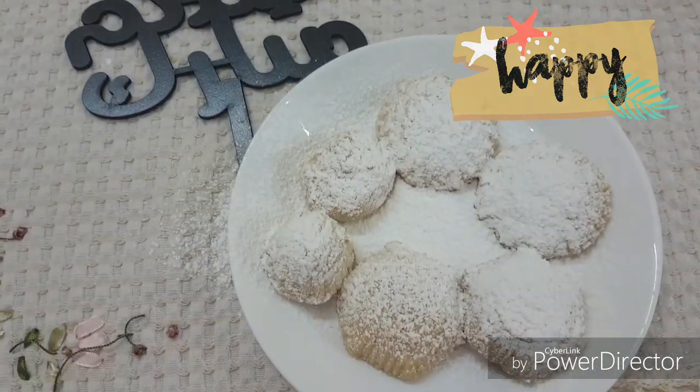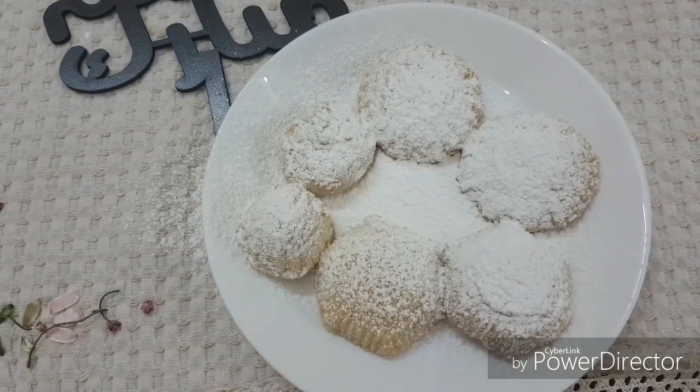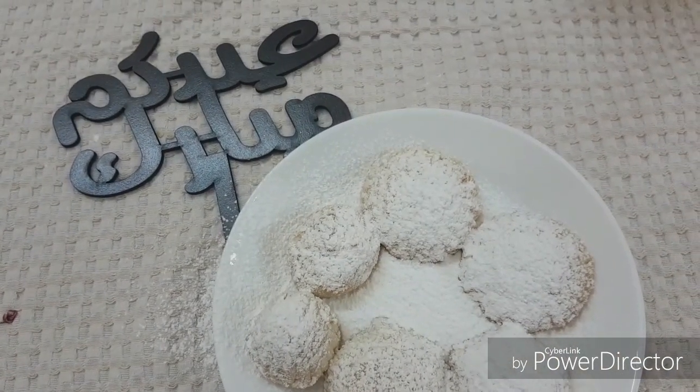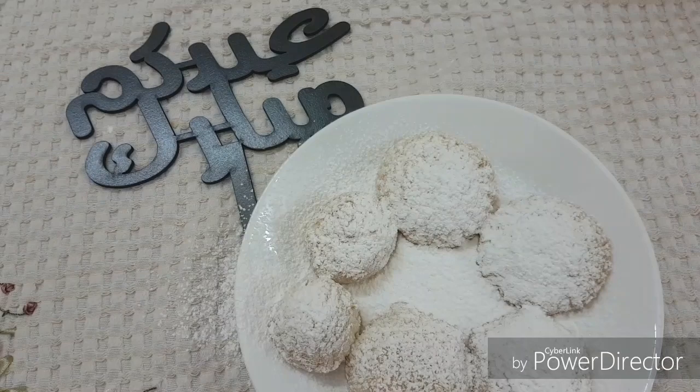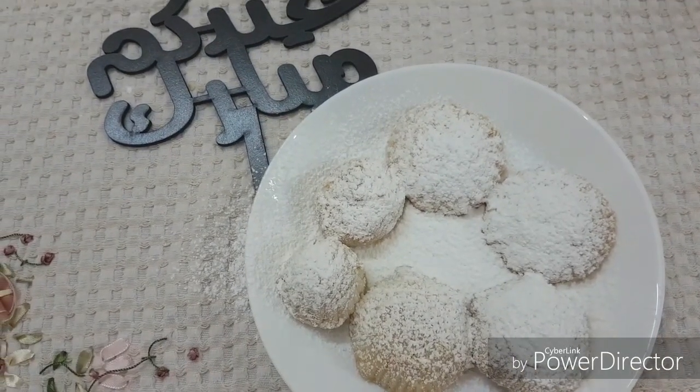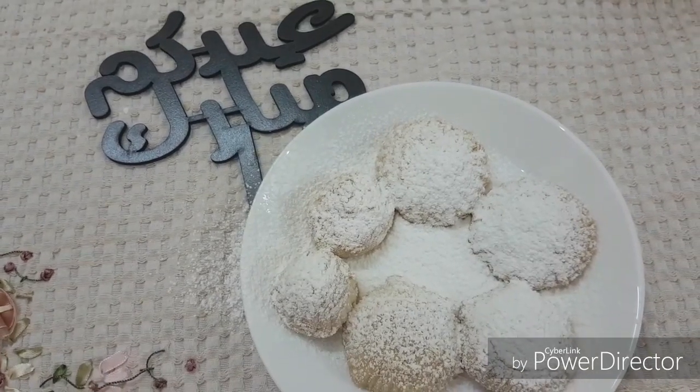You see how nice the result is — Masha'Allah — in different shapes with different inner fillings. Here it is written 'Ayyid Mubarak', which means Happy Feast for every one of you. I hope you enjoy it — waiting for your feedback and result. Masha'Allah!